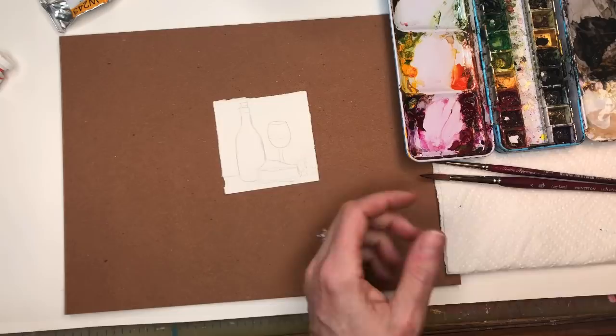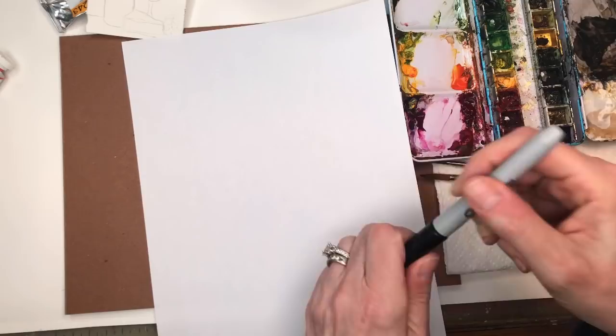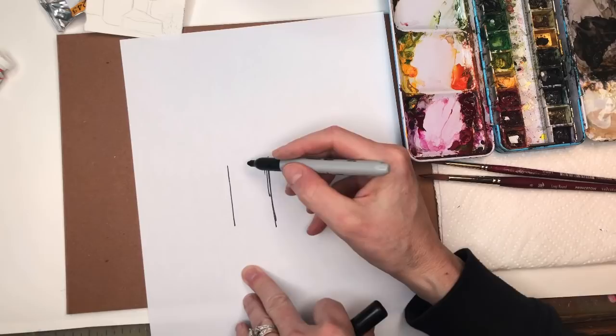If you're a Patreon member, you can download the traceable. If not, I can just quickly show you how to draw a wine and cheese. Basically a wine bottle — you can think of like a kind of rectangle.